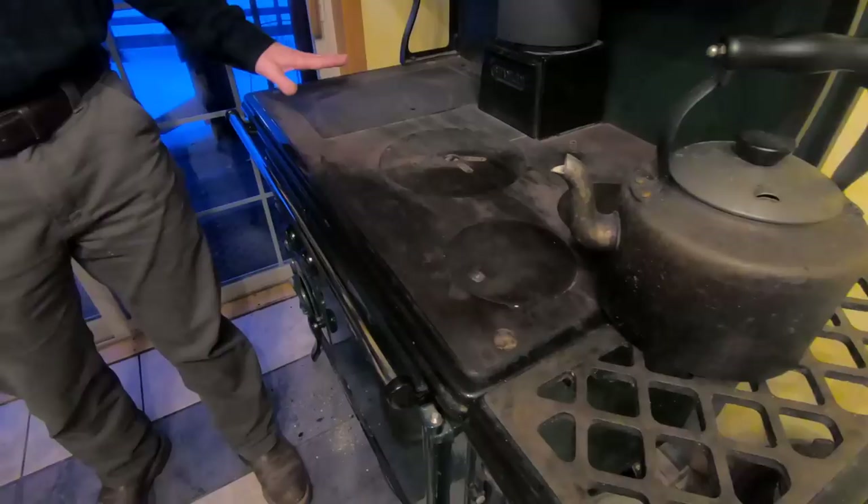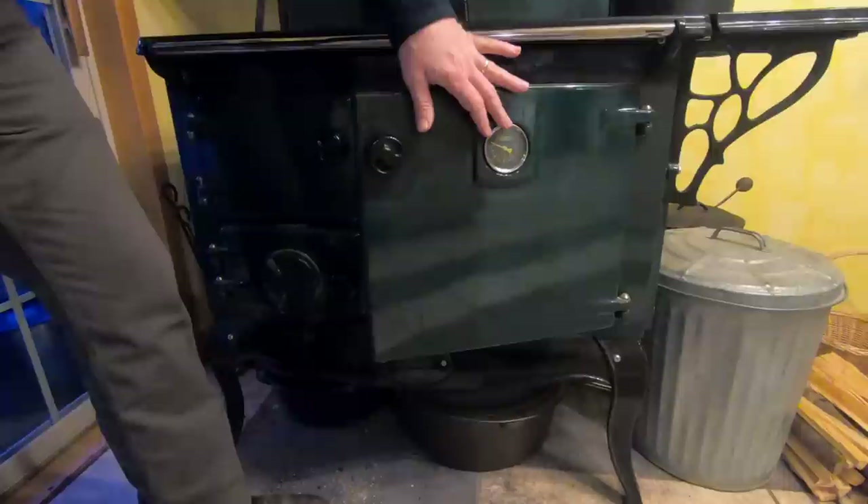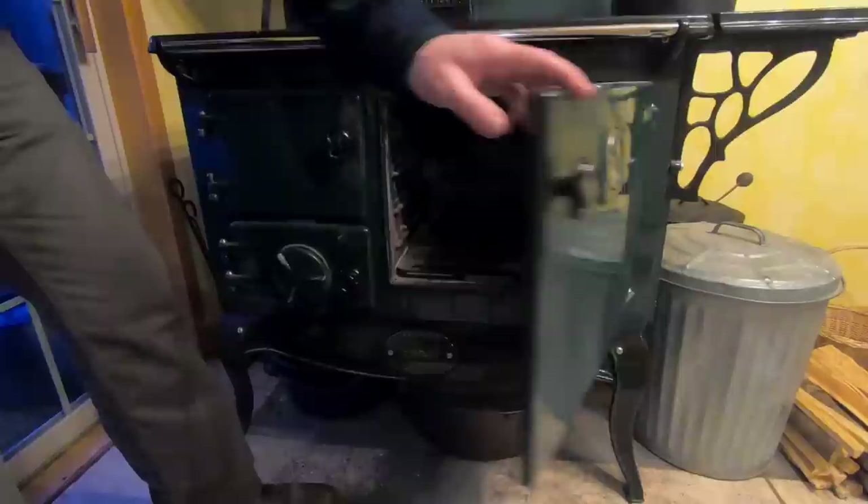Next you're going to have the oven. There are different size ovens. Usually you've got some shelves — this one's removable and we can put it in different places. You want a thermometer. Most ovens today have them; some of the older ones don't. If you don't have a thermometer in the door, you want one of the little thermometers that you can place in your oven.